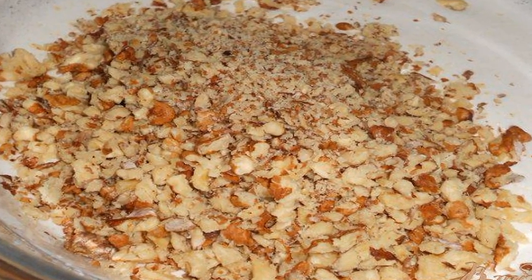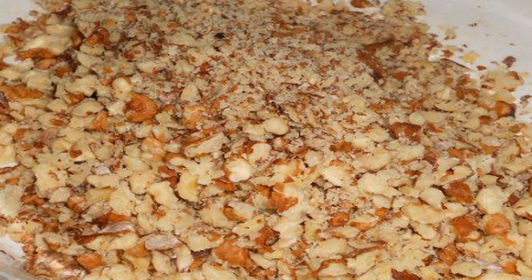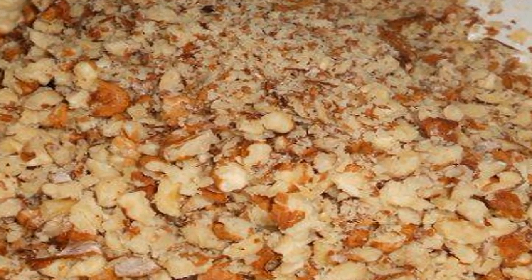Whisk the whites with the rest of the sugar to strong peaks and gently stir in the chopped nuts. You can use any nuts.